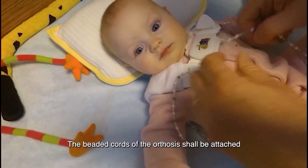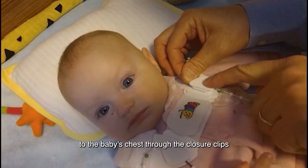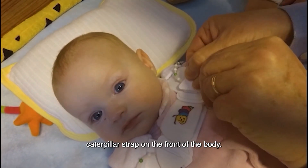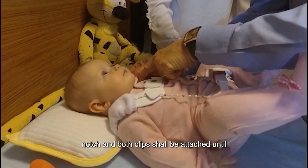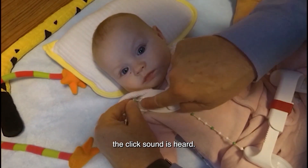The beaded cords of the orthosis shall attach to the baby's chest through the closure clips on the right and left of the caterpillar strap on the front of the body. To do this, the marked bead is pushed into the relevant notch and both clips shall be attached until the click sound is heard.